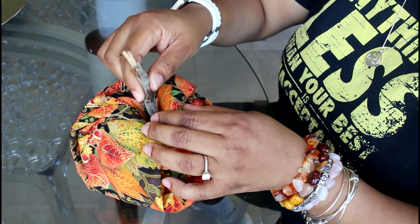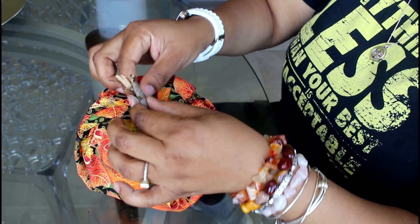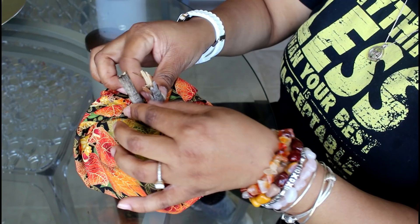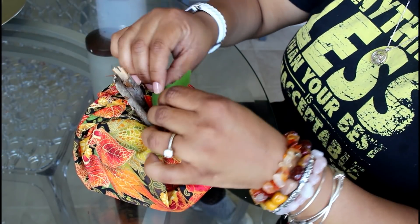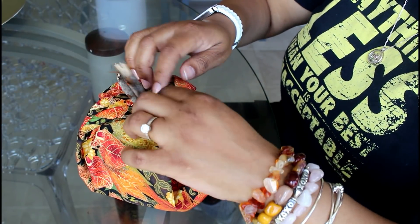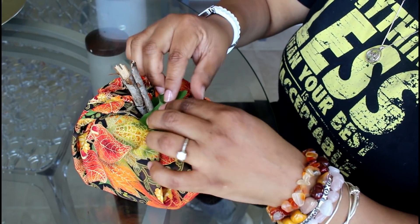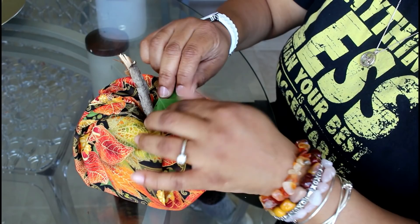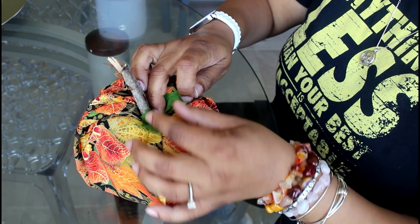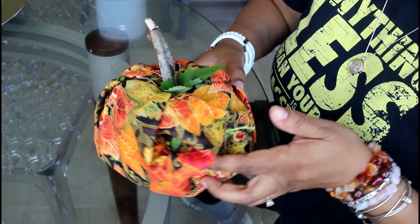I took a branch and stuck it in there, but I realized it was too thin so I put two. Hey, you can do what you want — it's your DIY project, whatever makes you happy. Now I'm just adding a leaf for embellishment. Look at that, that is so cute! This is so easy to do. I got this idea off Pinterest, it was so simple. Instead of using a branch from outside, you can totally roll up some brown fabric and stick it in the middle — that will work just as well.